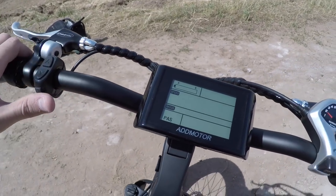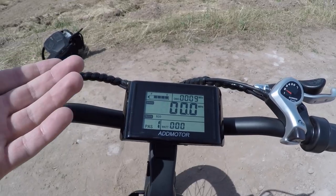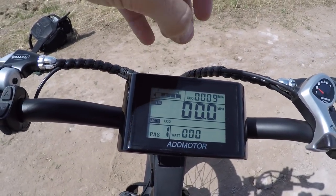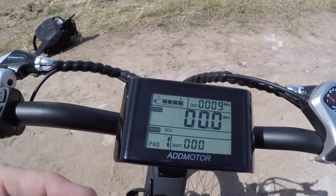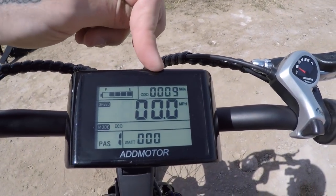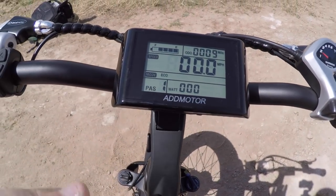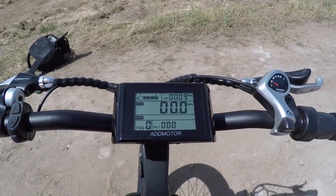The display shows a five-bar battery indicator — technically six if you count the flashing empty state. There's an odometer showing nine miles on this frame, current speed in the center, pedal assist mode name bottom-left, and wattage output bottom-right. There are six pedal assist levels: zero turns this into a regular bike with motor and throttle both disabled, then levels one through five with increasing power.